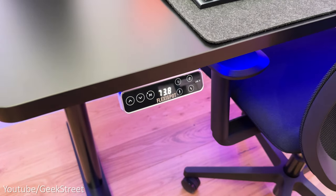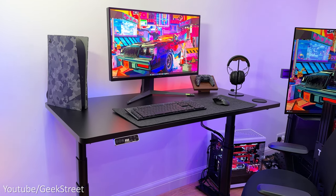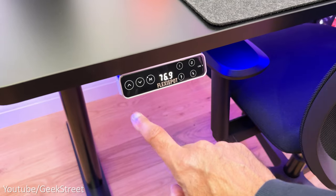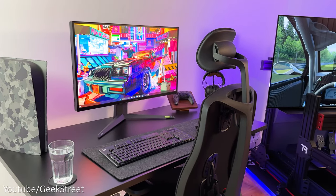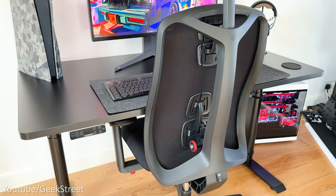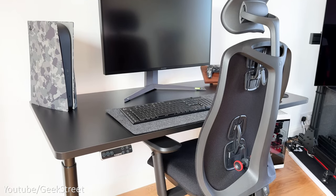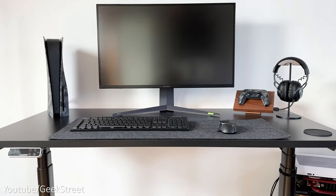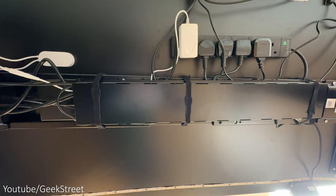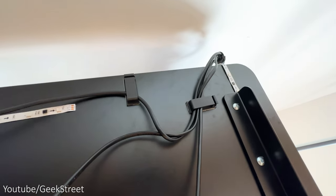There's one preset with a standing person and another with a sitting person, plus two additional presets. The motors are really quiet and smooth with the frame being sturdy — it doesn't wobble or shake when lowering or lifting. FlexiSpot also gives a seven year warranty on the frame, motor and other mechanics, and a one year warranty on the desktop. The desktop measures 140 centimeters by 70 centimeters with a two and a half centimeter depth, and it's strong and sturdy. I've managed to keep all cables tidy using Velcro straps and cable clips from Envisioned.